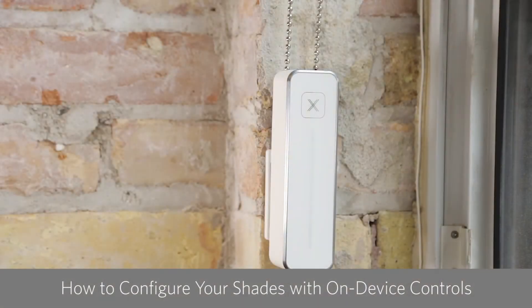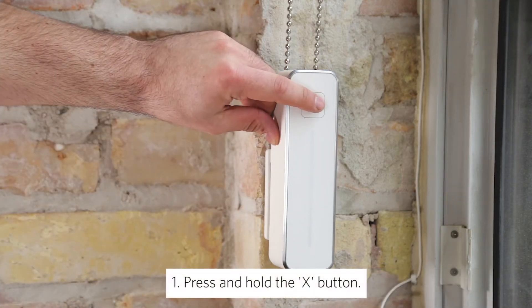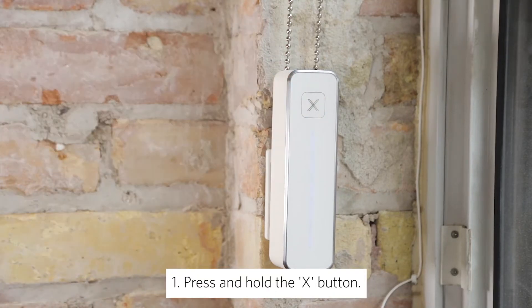Now that you've successfully installed Access Gear onto your window frame, you're ready to power on the device and let Gear know the fully opened and fully closed positions of your window shade. To begin, press and hold the X button to power on the device. Gear's LEDs will flash blue, letting you know that the device is powered on and ready to go.